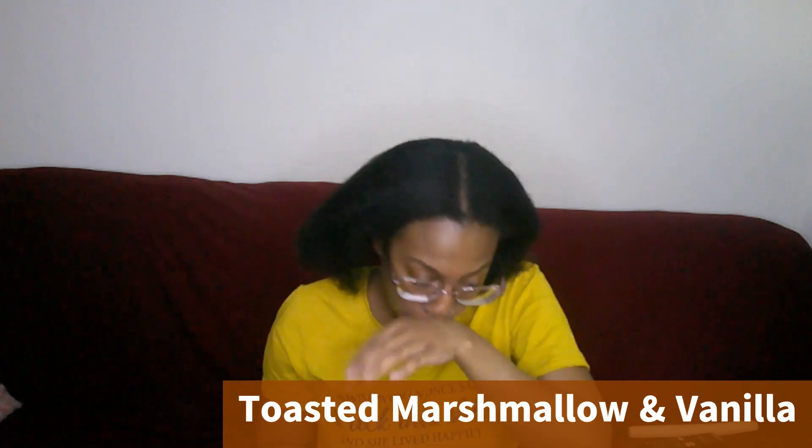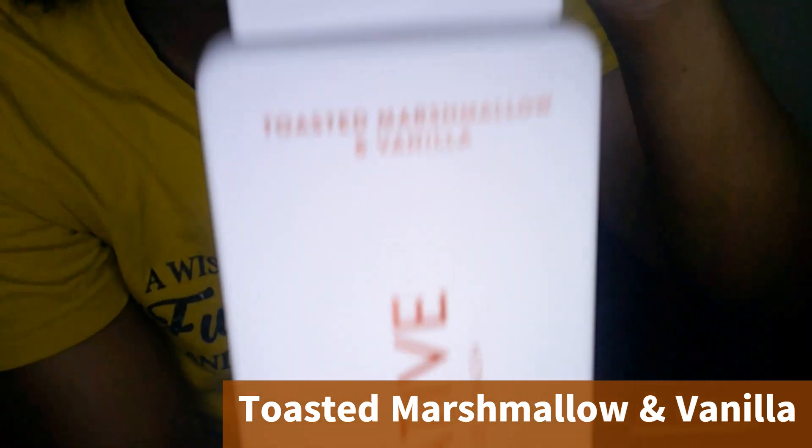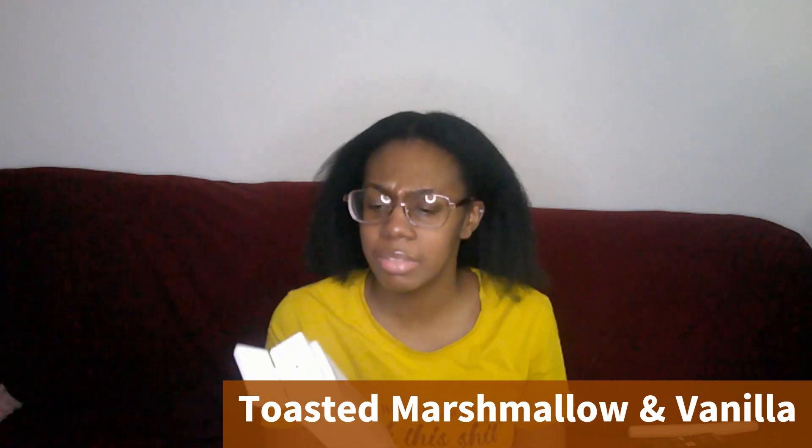This is the Toasted Marshmallow and Vanilla. Let me come closer with this — it's the Toasted Marshmallow and Vanilla by Native. I haven't seen this at Target or from the Target app in stores lately. I did look for it again, even though I have one here and one in Connecticut. Anyway, it smells so good. It does have an after scent or something, but this is my favorite of the ones that I have.